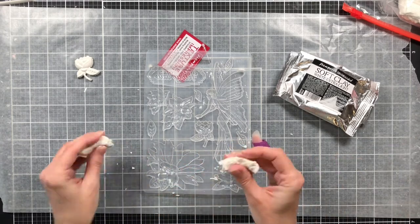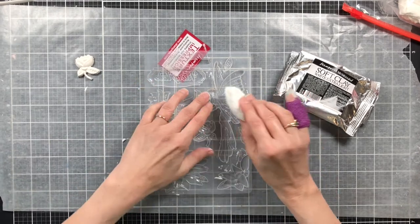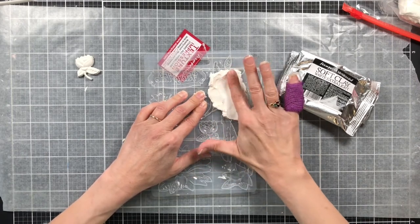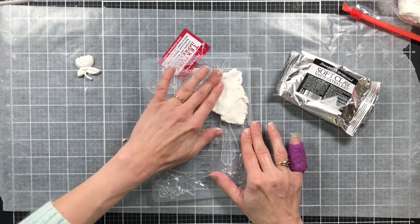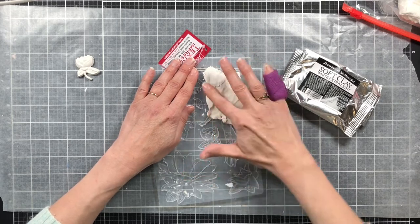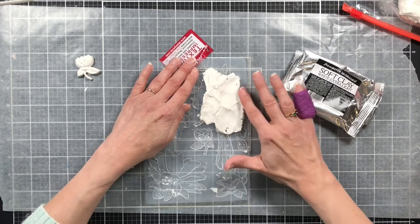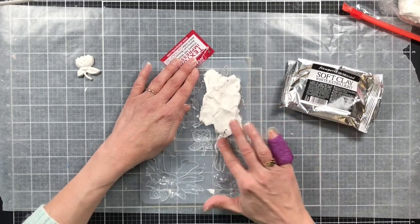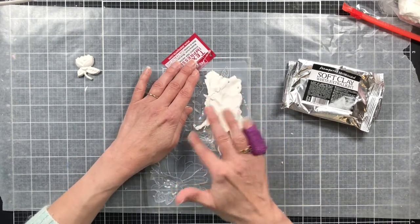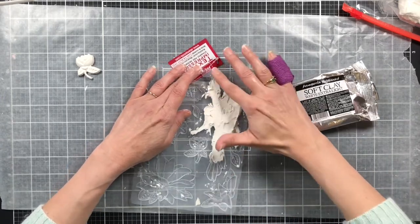I don't want my clay drying out while we're working, so I'm just going to take off a big lump, smoosh it together, and then press it into the mold. I like just trying different things and different mediums. I've used air dry clay of different brands and different brand molds that were thicker, but this is a thinner mold so I don't know if it's going to work or not — we shall see.